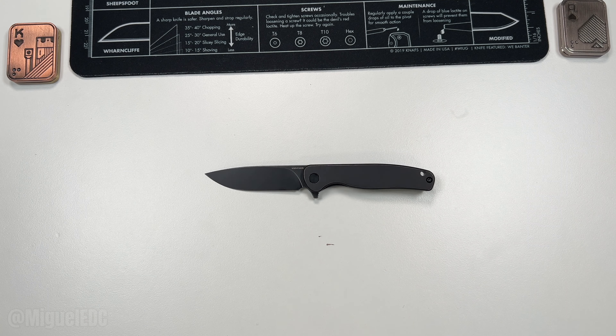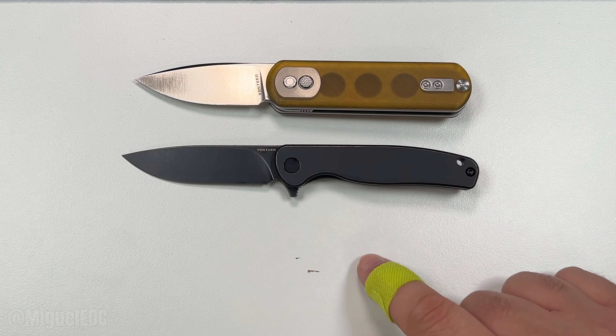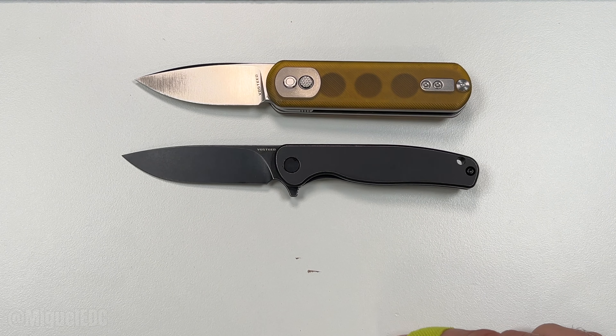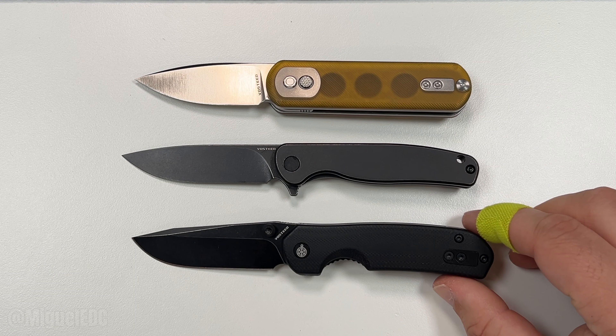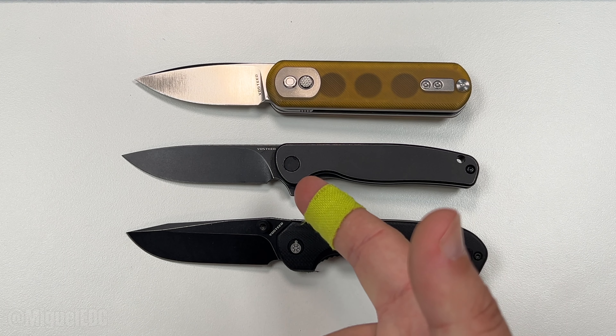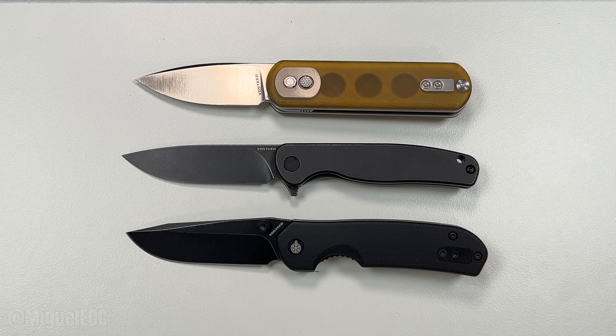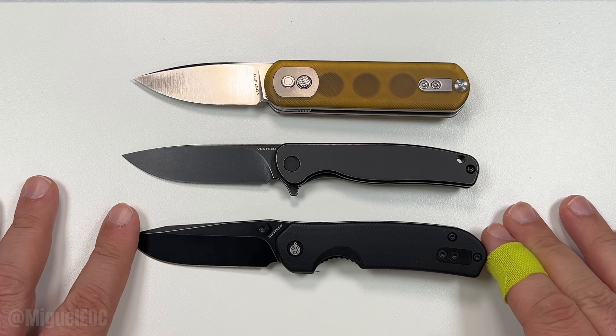Let's do some size comparisons. Here is the Vosteed Corgi Pup — another small form factor EDC. Oh look at that, the Mini Labrador is a little bit of a dancer — check them out! So another small factor EDC from Vosteed. Also in that blacked-out aesthetic is the Chipmunk, and all of these are available in other variations too. The Mini Labrador does have a bead-blasted titanium finish with more of a satin finish blade as an option — all those will be linked down below.